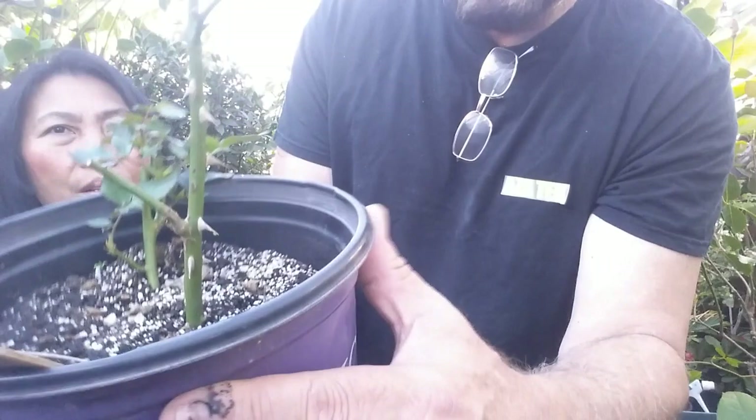With an own-root rose, you don't see any graft on it — it's just the roots and the stock. This lives longer. The grafted rose is only going to live about five years. That's the problem — you don't get a long lifespan. If you want a long lifespan for your roses, get own-root roses.